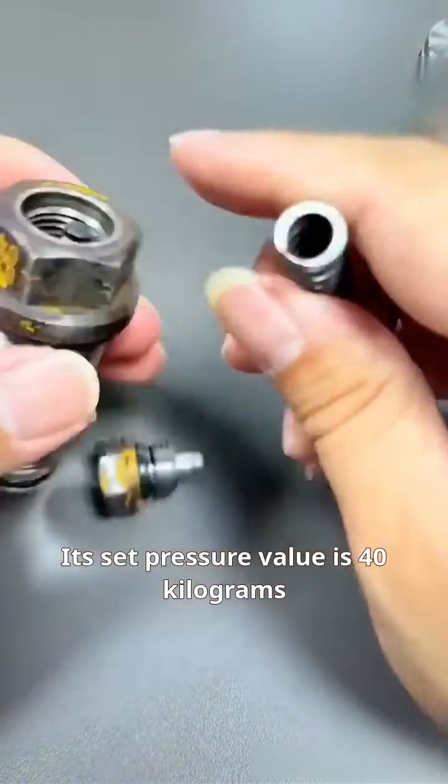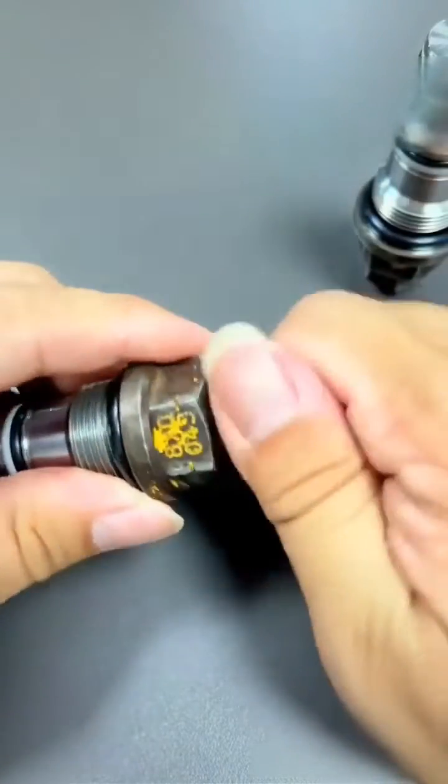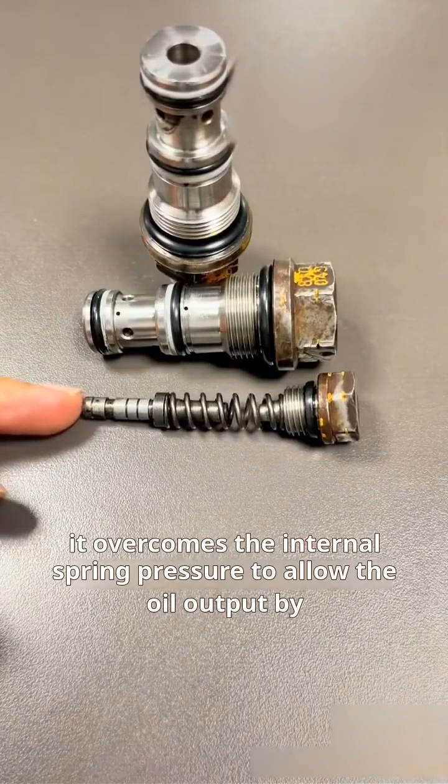Its set pressure value is 40 kilograms. Let's delve into its working principle: when the excavator isn't in operation, if the oil output by the main pump exceeds 40 kilograms, it overcomes the internal spring pressure.